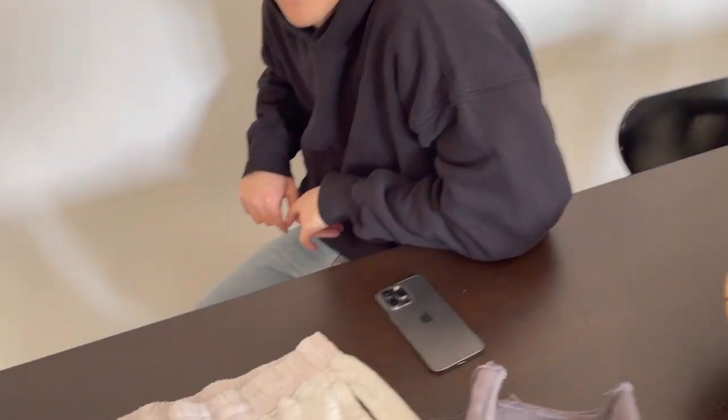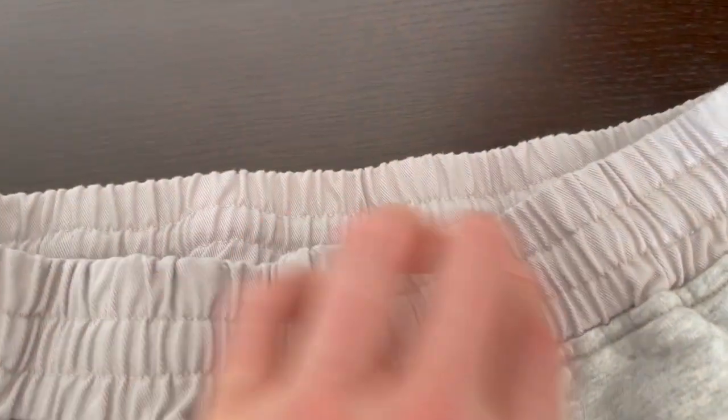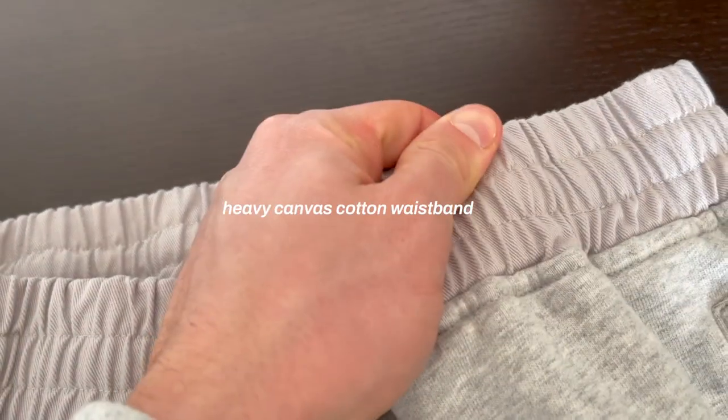Every piece has its own vibe — you can style it with like your work fit or anything, really. It's not like you have to have the jogger if you have the hoodie. You can see the band, like a cotton band — it's so sick.